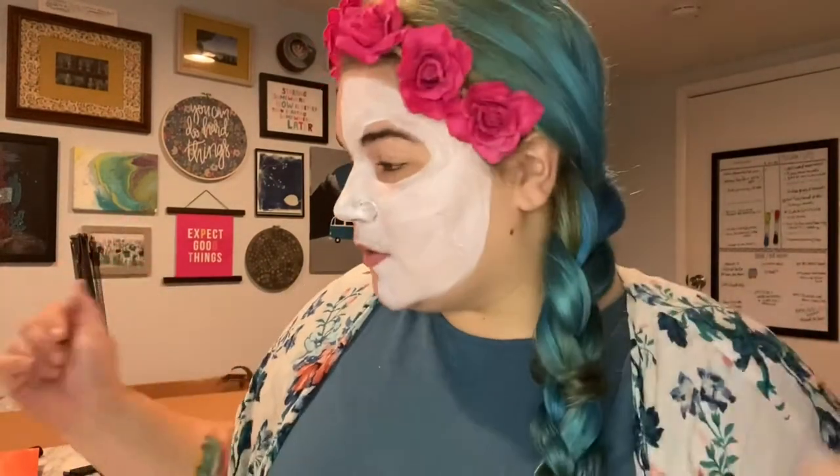When your white is done, you want to let it dry for a little bit before you go into any other colors, otherwise they'll blend together and not be as vibrant. So we'll let this dry for a sec. Okay, it's dry — welcome back.